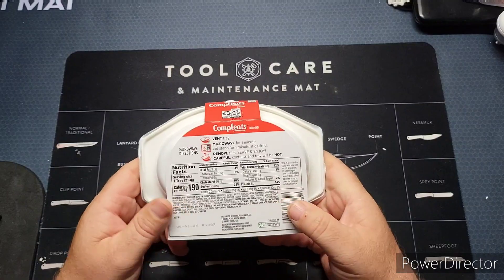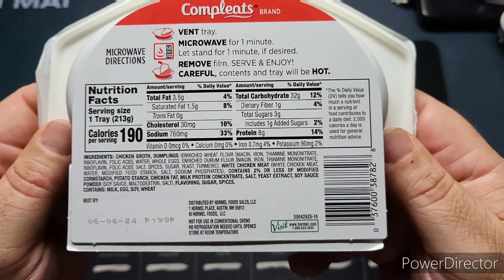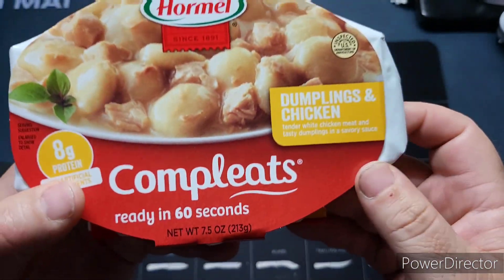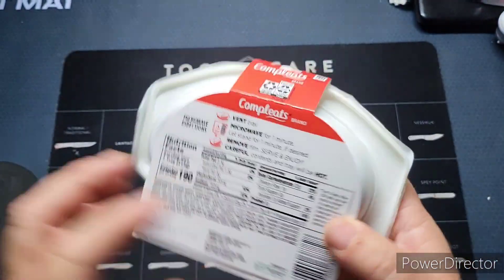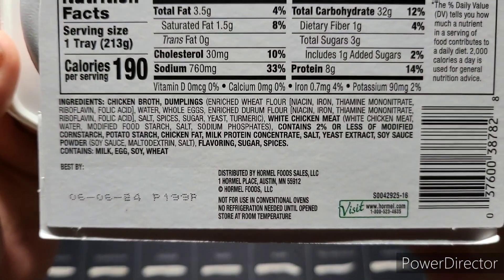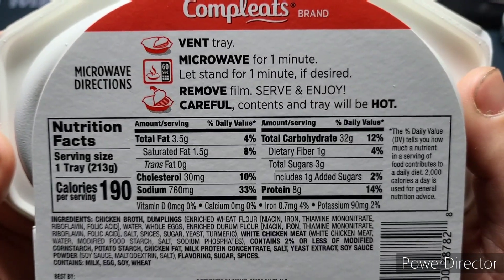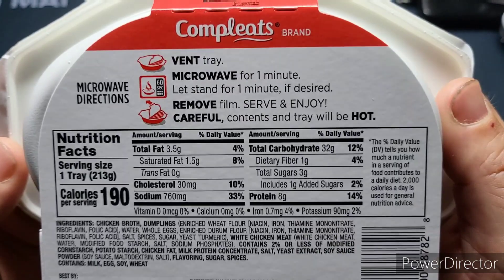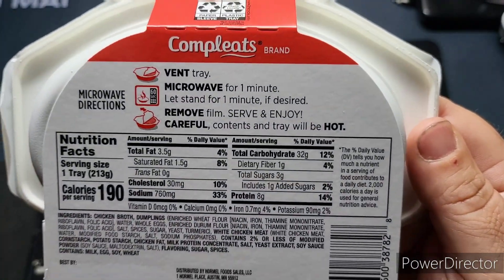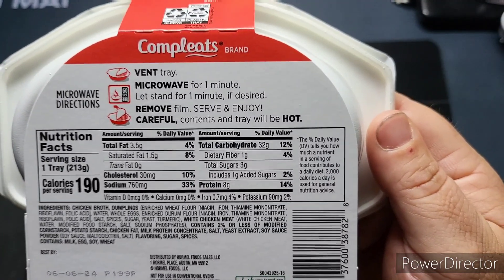This has got 8 grams of protein, it's ready in 60 seconds, and it's 190 calories. These are 7.5 ounces or 213 grams. These are pretty simple to prepare - you need to vent the tray, microwave it for a minute, let it stand for a minute, then remove, serve, and enjoy.